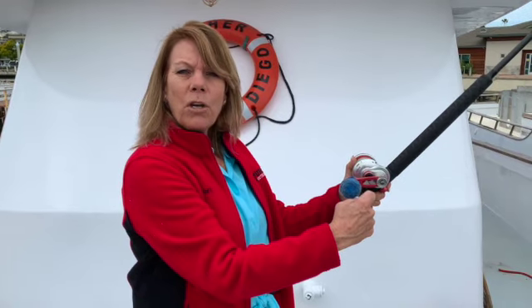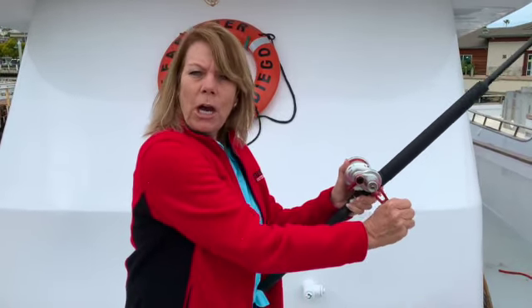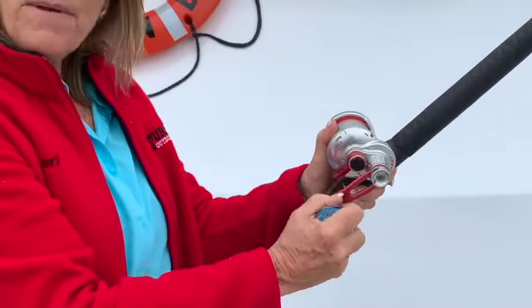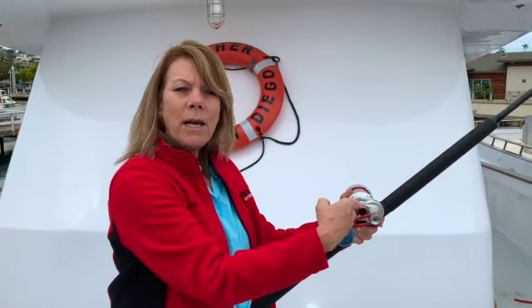It's like riding a bicycle. When you start climbing a hill, or it gets hard to get your fish in — you've got a big fish on — you push this button here in the middle. Now you're at that three to one gearing.